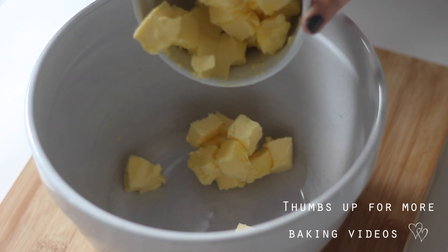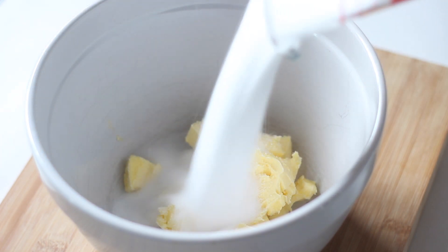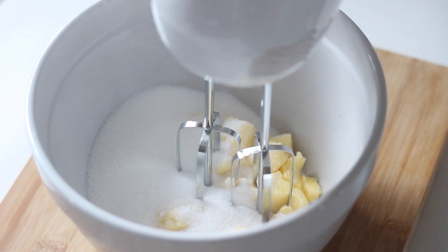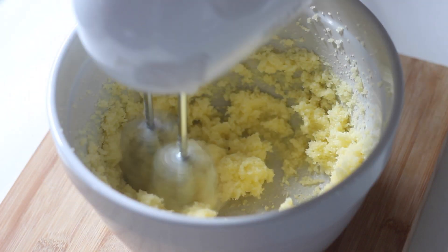Like a lot of baking recipes, the first thing you need to do is cream the butter and sugar together. Using a cake mixer or a hand mixer makes this job so much easier. Just make sure to use room temperature butter and beat it until it is pale and creamy.